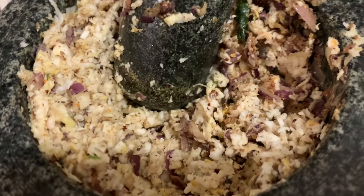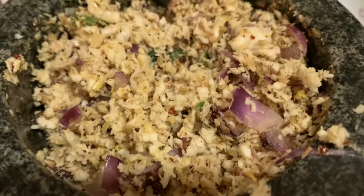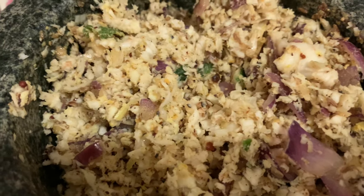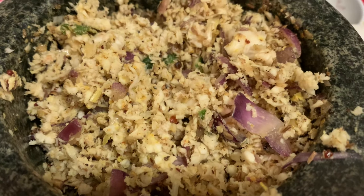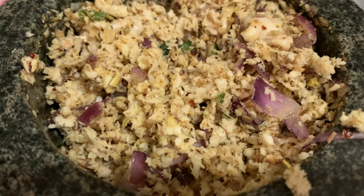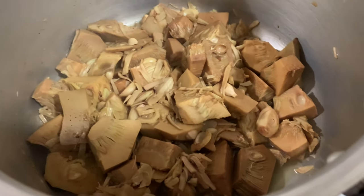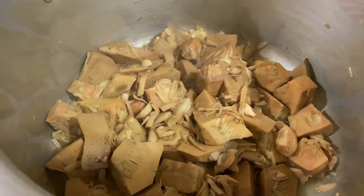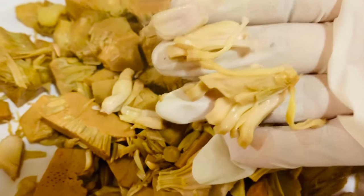I pounded the coconut mixture in the mortar with the pestle, and now I'm going to mix it and cook it with the polos, then do the tempering. The polos is cooked well, so I'm going to shred it now with my hand — I'll show you when I do it. You can see it has cooked well.